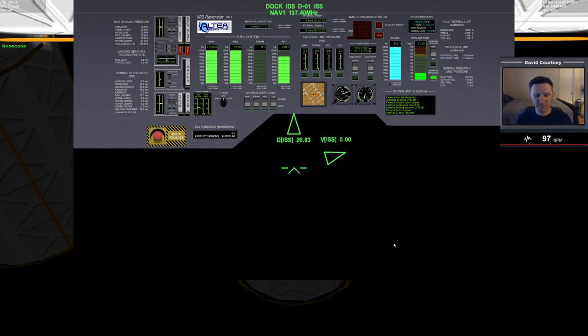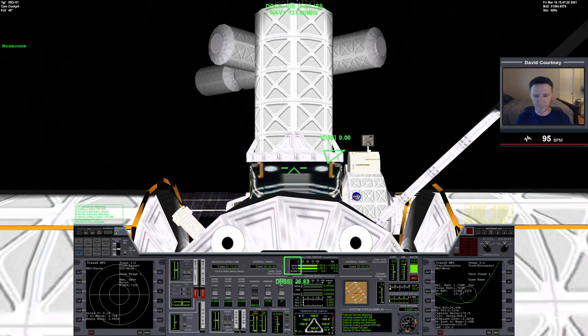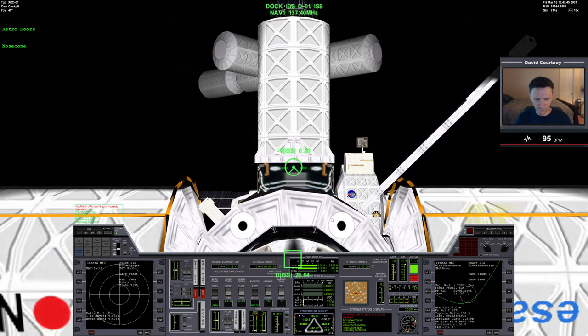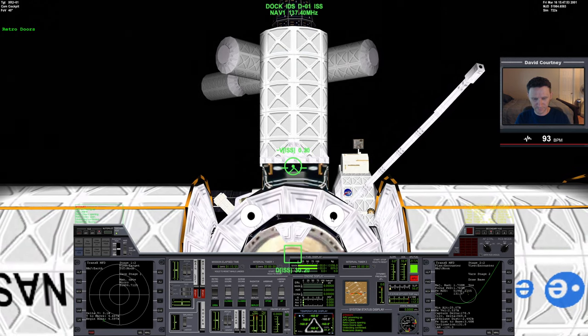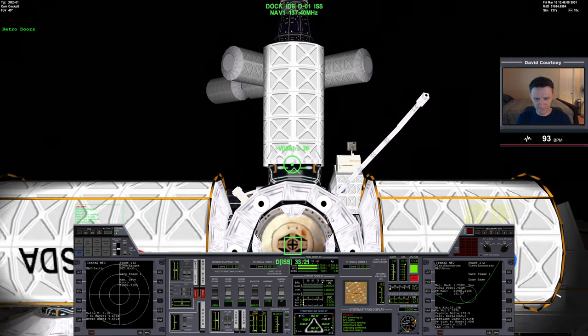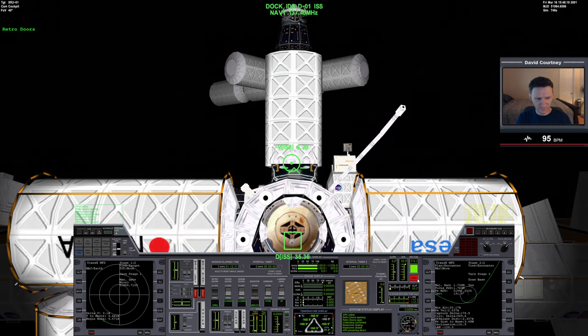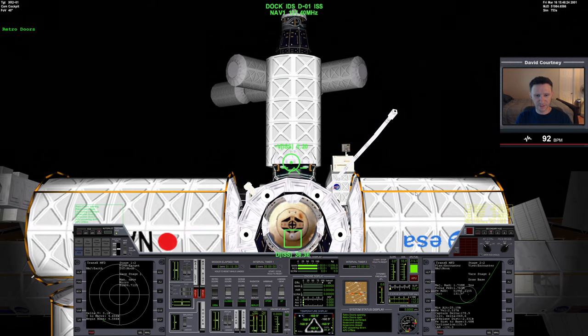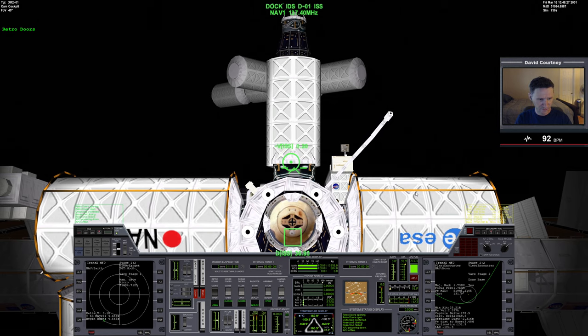Turn off external cooling. Now we will undock. Let's open the retro doors, and the radiators are already open. Undock. Quick bit of time warp, then close the nose cone. More time warp. Turn off the APU to save that fuel. Then a quick bit of translation just to get up and away from the ISS — make sure we're in linear translation. Use 9 to go backwards and 2 to thrust up.